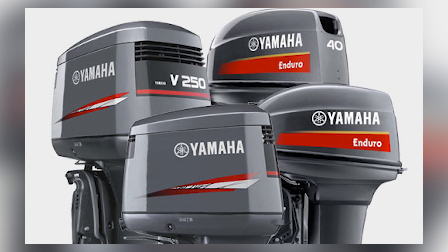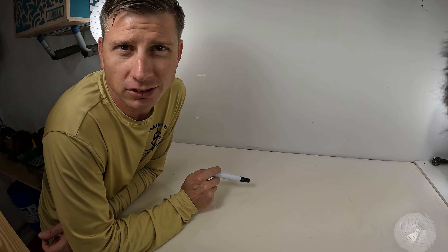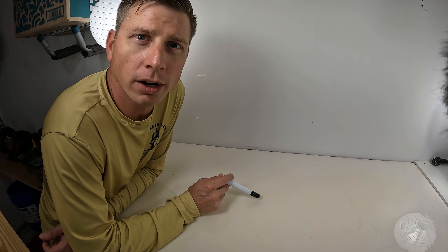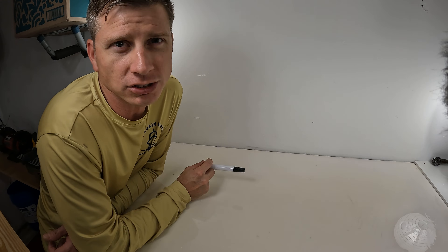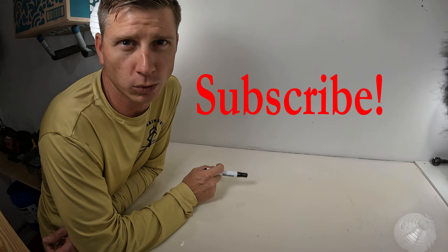Yamaha used its precision blend oil system on many of its two-stroke models, from three, four, to six-cylinder engines. I'm going to explain to you how it works, starting with the three-cylinder because it's the easiest. There are basically two different types of systems. Both are going to use an engine oil tank with a sensor in it, but one also uses a remote oil tank mounted inside the boat, which also has a sensor. Let's start with the three-cylinder, which uses just an oil tank on the engine with the sensor.